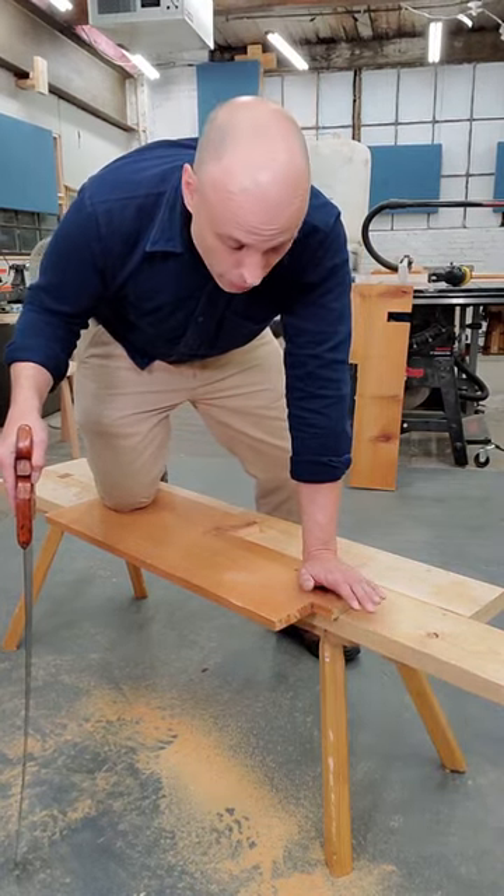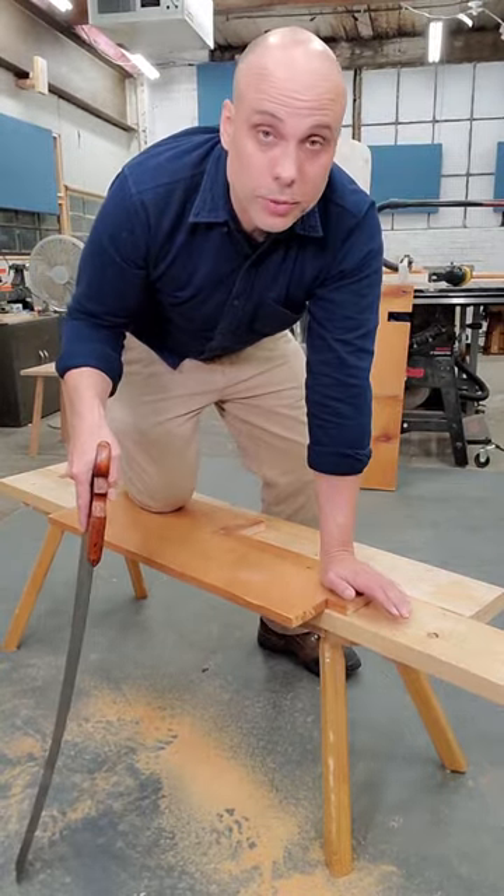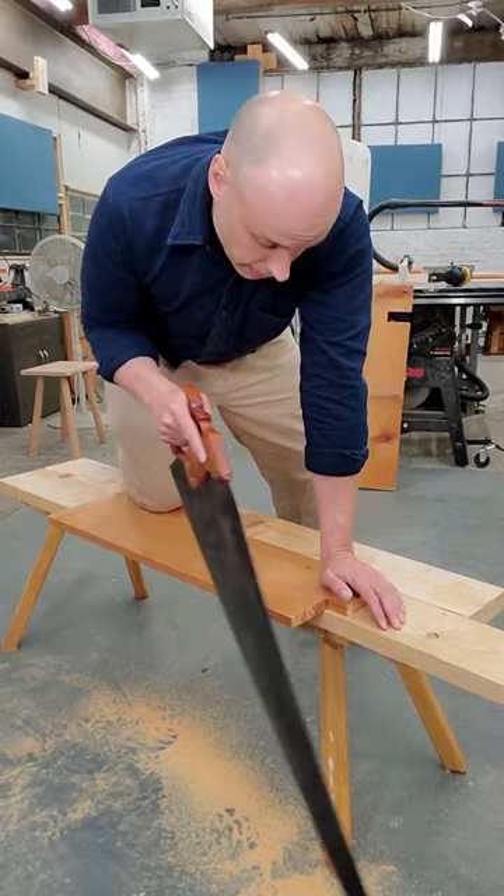It's super secure. You don't have to hold the work down — you're working free without any kind of vise, clamp, or anything like that. It's very stable because you have three points of contact.